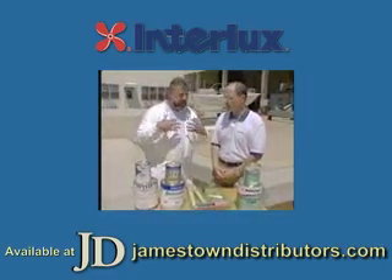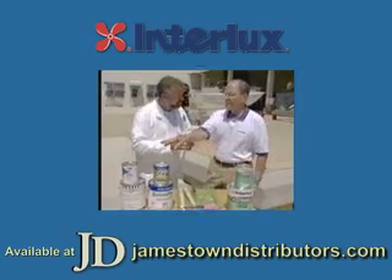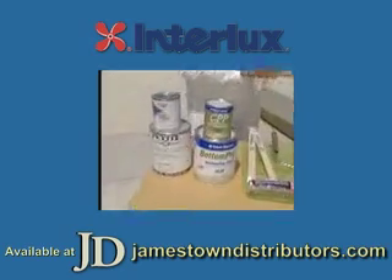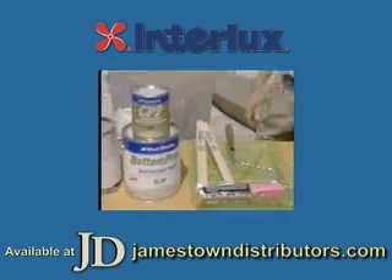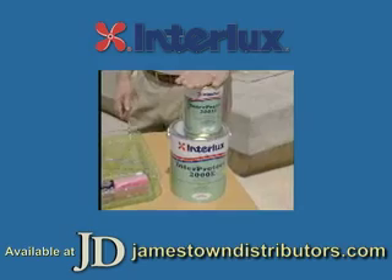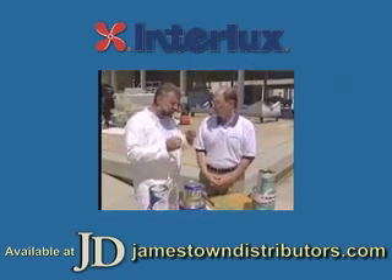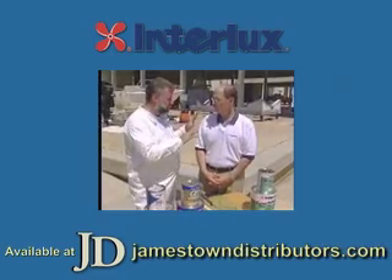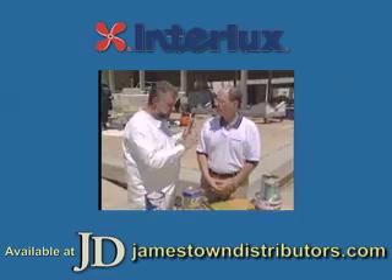Who are the big players that make the epoxy barrier coats? Pettit makes an epoxy barrier coat. The national retail stores also have some brands. Our Interprotect 2000 has been on the market for about 17 years. That's the reason I asked you to be on the show today - you pretty much have the largest market share in this whole field. That's correct - and you really do know what's going on here.